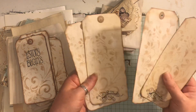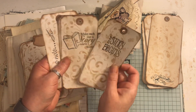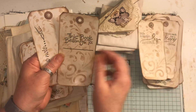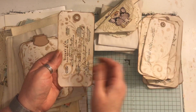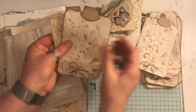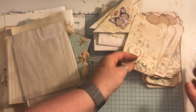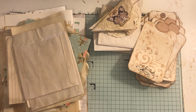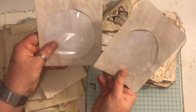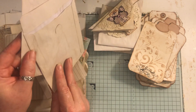We have four of these tags - I feel like I'm really close to the camera for some reason. Four of these tags, four of these ones all stamped, and four of these with the tabs at the top. We have two CD cases which have been coffee dyed and there's a nice shimmer to them.